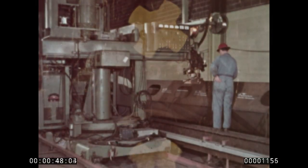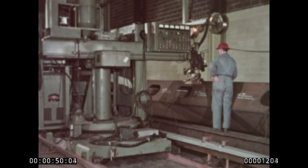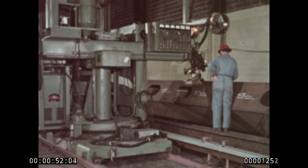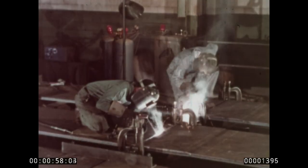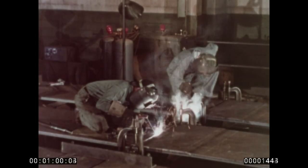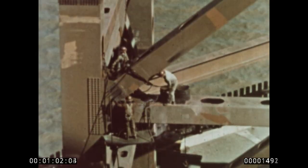The introduction of USS T-1 steel a few years ago marked the most recent major development in the long history of steel, the world's most versatile metal. Tough, strong, easily weldable, USS T-1 steel is today a proven engineering material.